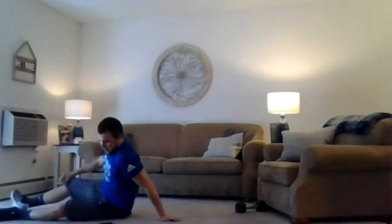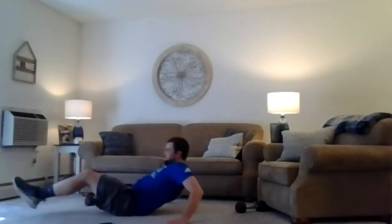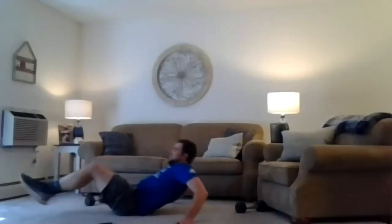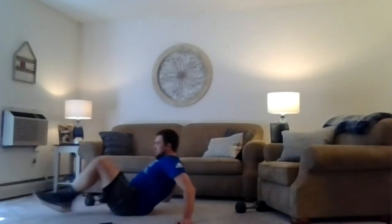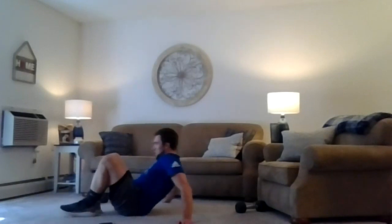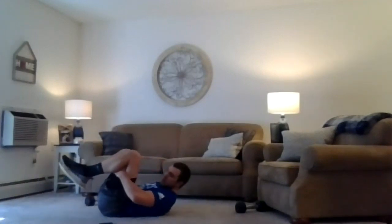Two more times — come on, keep bracing. Here we go, two, one, let's hit it. Well done; if you need to, put your feet down and take a little breather — but you have to brace. Two, one, relax. Toe touches.